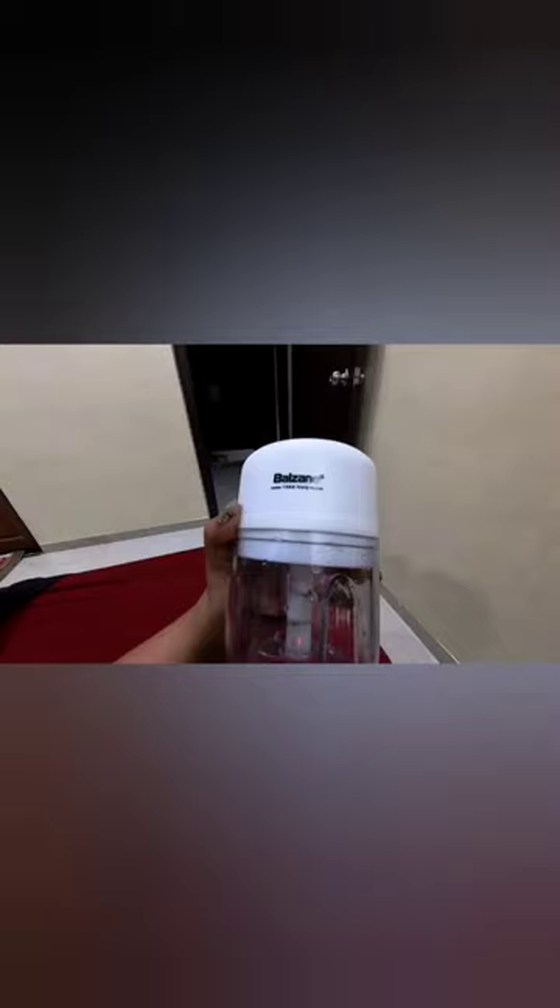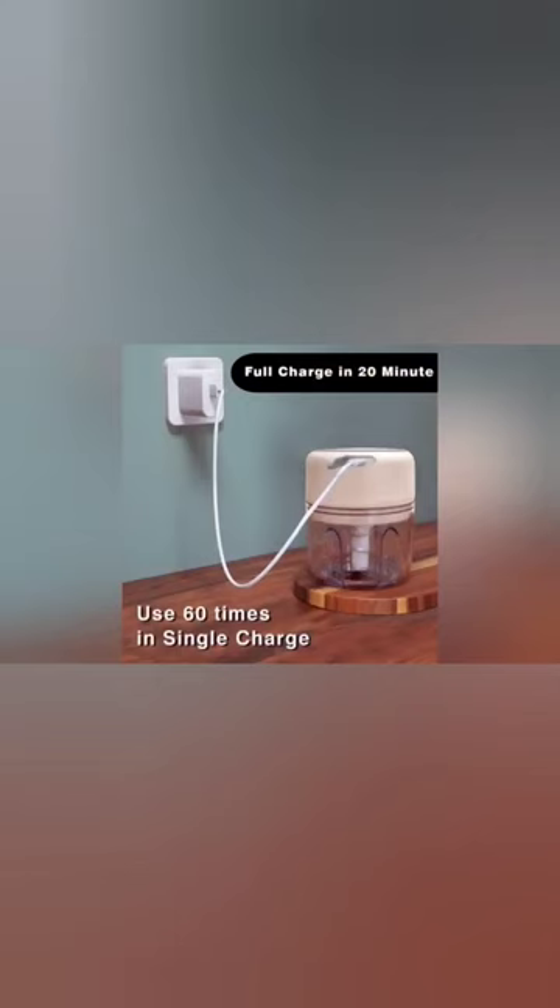Today I am back with another video, this time featuring the Delzano Rechargeable Mini Electric Chopper. This is a mini chopper which instantly chops small quantities of food with its one-touch push button operation, and will show you that your cooking has speeded up on a daily basis.